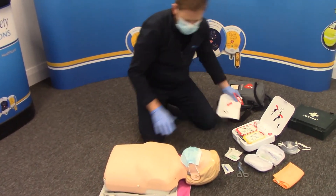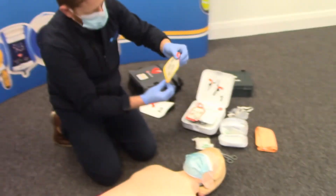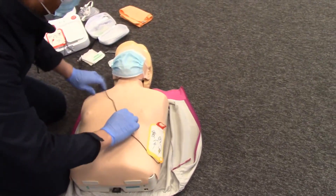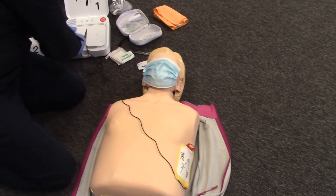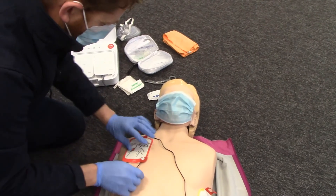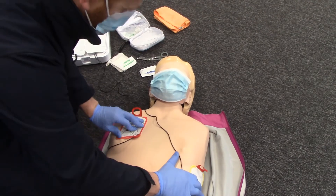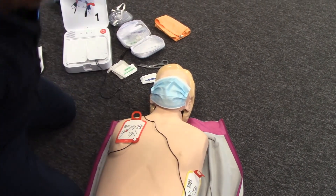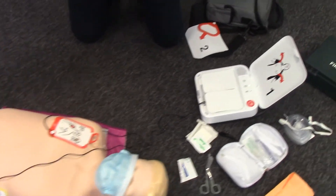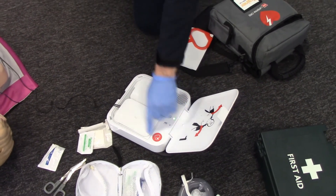Remove all clothing from patient's chest. Chest is clear. Pull red handle to reveal pads. Look at pictures on pads. Apply pads to bare skin exactly as shown in the pictures. Press pads firmly. Do not touch patient. Analyzing heart rhythm. Everybody clear? Everyone clear. Press flashing button. Everyone clear? Shock delivered.